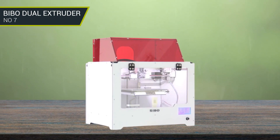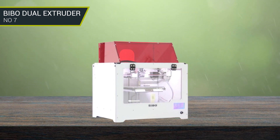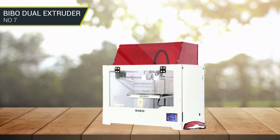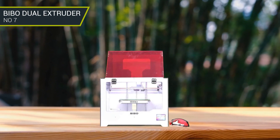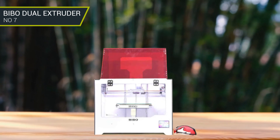The dual extruder is relatively easy to build and use, and the customer service team is very helpful when it comes to any troubleshooting you may need. In terms of printing quality, the Bebo Dual Extruder prints with very good detail, and the dual extruder capability makes it even more versatile. We highly recommend this 3D printer for anyone who is just getting started or who is looking for an affordable and reliable 3D printer for nylon.